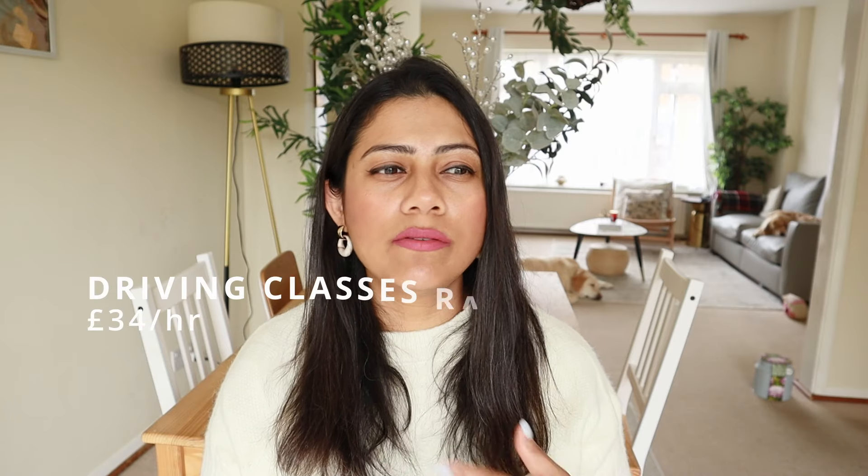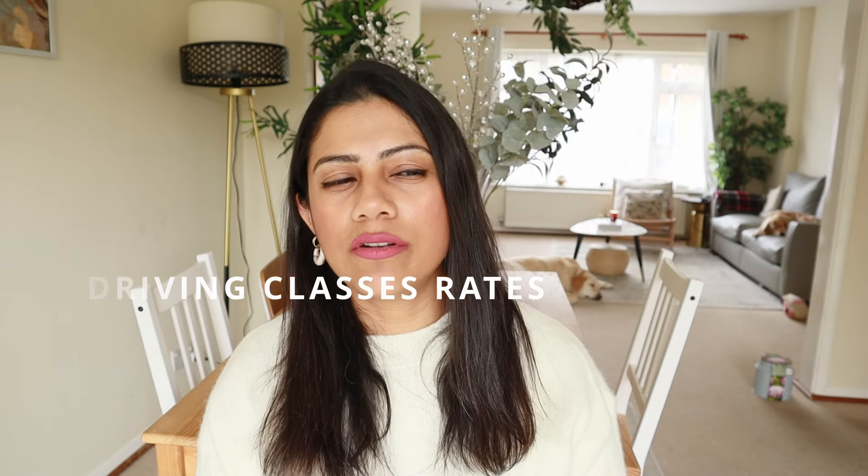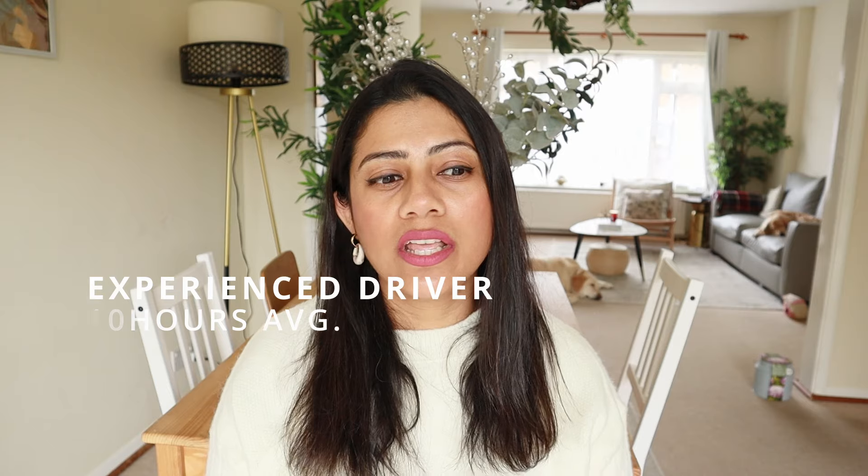Driving classes in the UK cost approximately £34 per hour, depending on where and with whom you're taking them. New drivers often require at least 45 hours of driving practice with an instructor and about 20 hours of driving by themselves. If you are an experienced overseas driver, instructors usually recommend at least 10 classes before they can evaluate whether you're ready for a test.